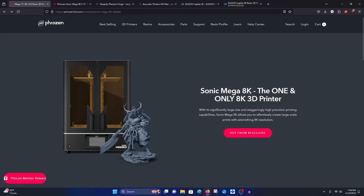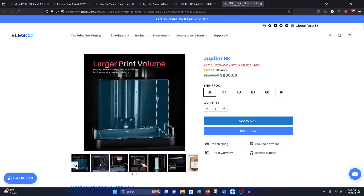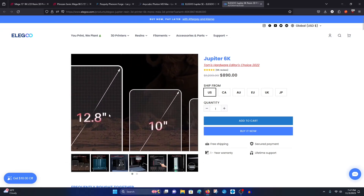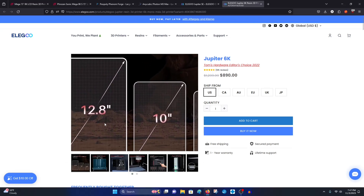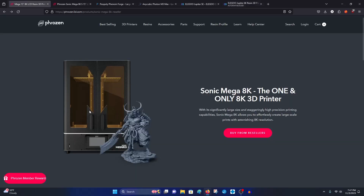For comparison, Phrozen has done something similar recently. They have the Sonic Mega 8K, which is an expensive printer at around $2,400. The difference is that it has a 15 inch screen, which is significantly bigger than the 12 inch you're getting on the Elegoo and similar printers. So you're getting an additional 2.8 inches, which is a significant amount. It's also 8K versus 6K, but because of the size difference, that somewhat levels out.